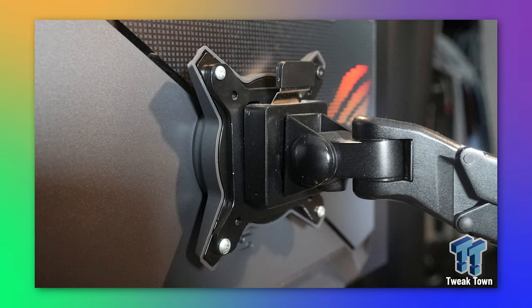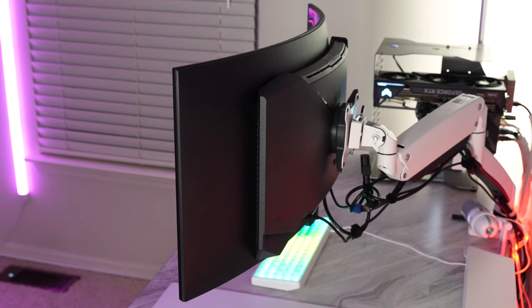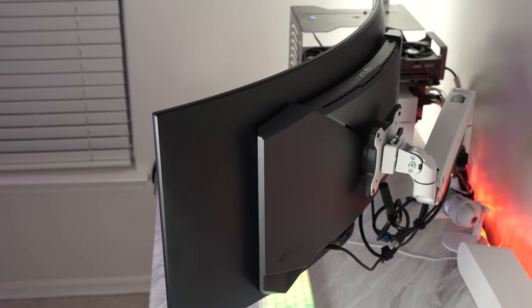There is a special VESA mount adapter in the box that Asus wants you to use if you're going to mount this monitor, and it works very well. I was unsure about the build quality from pictures — the LG panel is super thin and you feel like you're going to break it, and I did break one. But getting the Asus in person, it's actually very sturdy, so you can freely move it around on a monitor arm or on the stand.